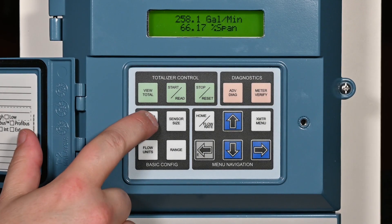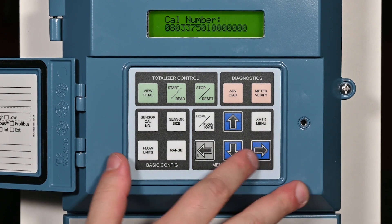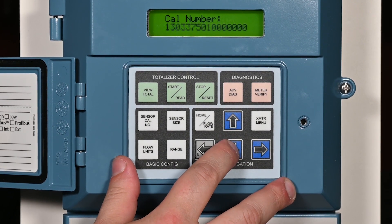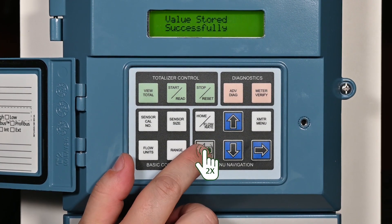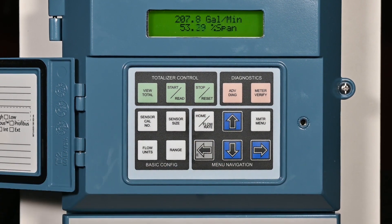Press the sensor Cal number key. Press the right arrow key to access the value for making changes. Using the up, down, and right arrow keys, enter the sensor calibration number from the sensor. When complete, press the left arrow key twice to store the calibration number in the transmitter. Press the home flow rate key to return to the flow screen.